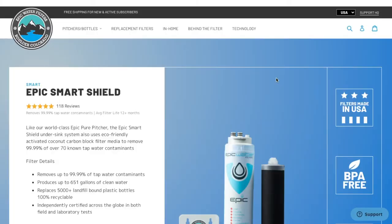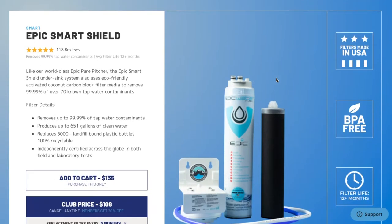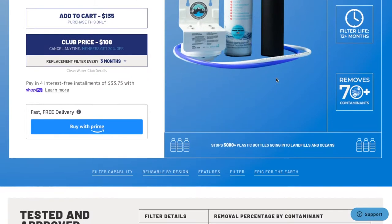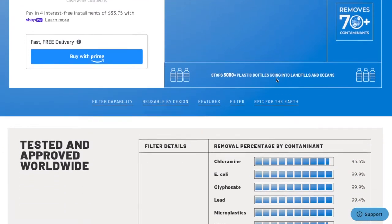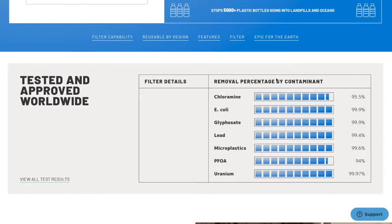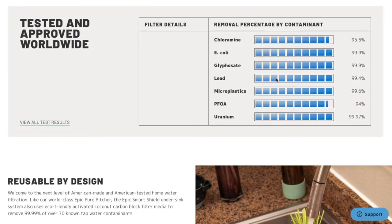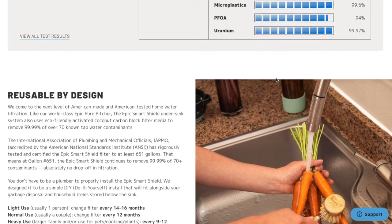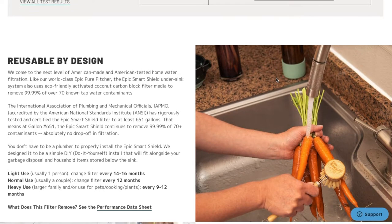This is the Epic Smart Shield Under the Sink Water Filter. It removes more than 70 water contaminants, which is great if you want access to high quality filtered water for drinking and cooking. It's also really affordable — this filter is between $135 to $160, depending on which one you buy. There are a couple of different versions.